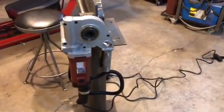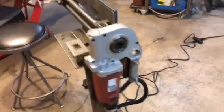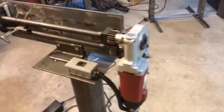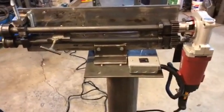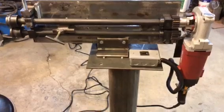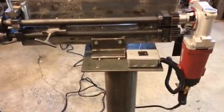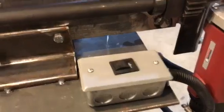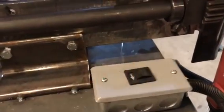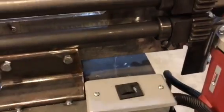I use the Harbor Freight pipe threader. I took the forward and reversing switch out of the pipe threader and just mounted it into an electric box, then cut the top out so I can switch it — go forward or reverse.